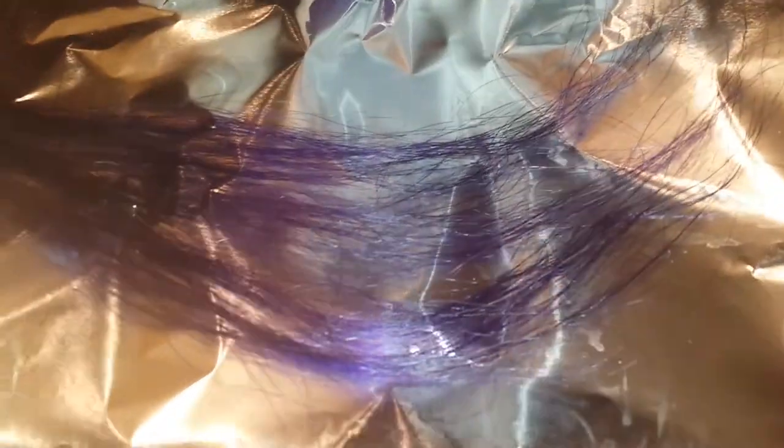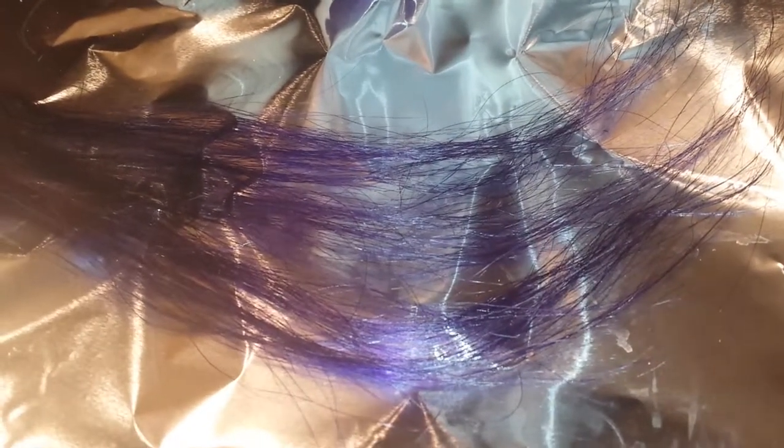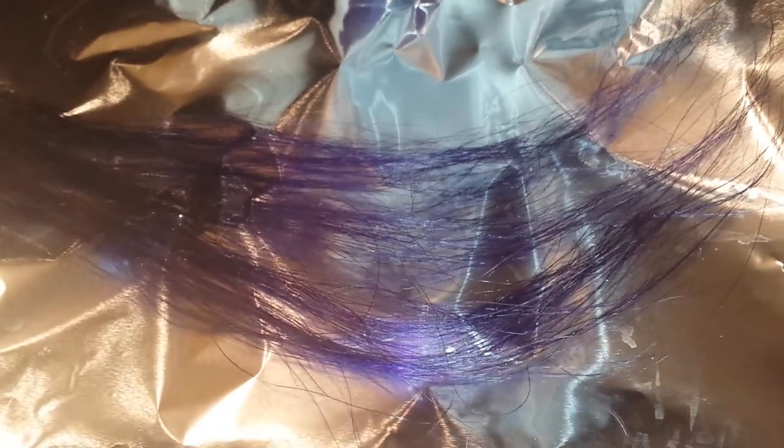That's the Adore African Violet on top — you can barely see it — and then that Purple Rage, wow. Just think if I would have dyed it platinum blonde, you would really see it, but it's really pretty. That's the hair and I just thought I would share with you guys. Thanks for watching and have a good day, bye!